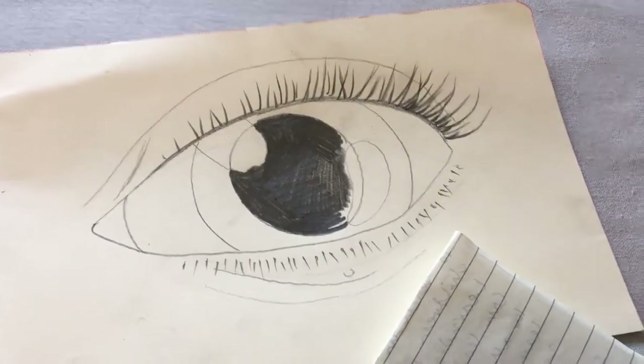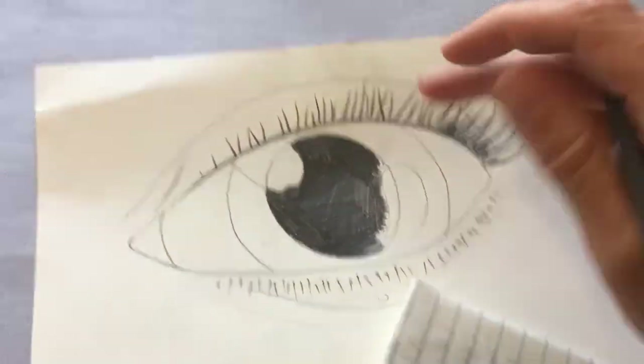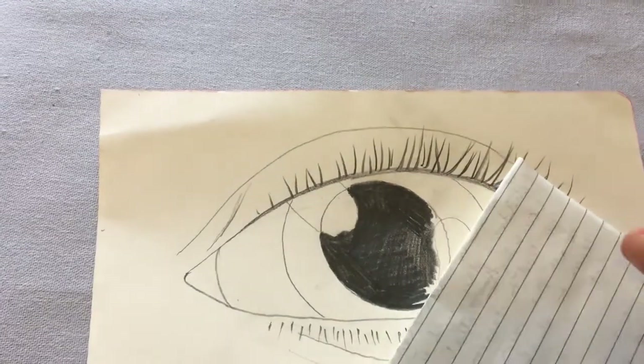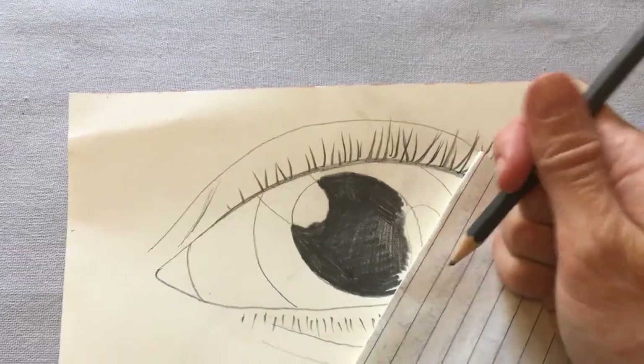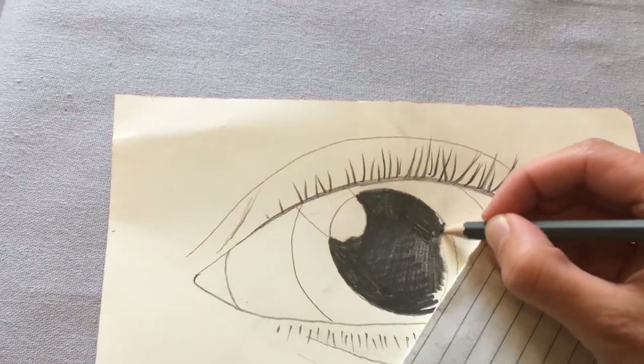I've got a little tip to help you with your shading. If your hand moves across the rest of your picture it can end up getting smudged everywhere. So if you get another piece of paper and place your hand on top of that, that protects your drawing from getting smudged.